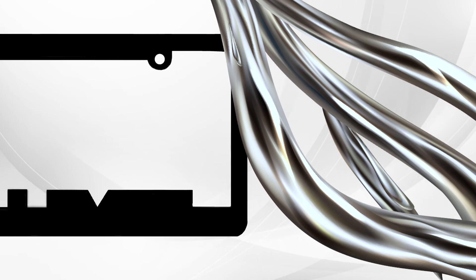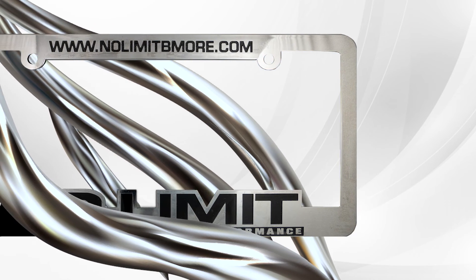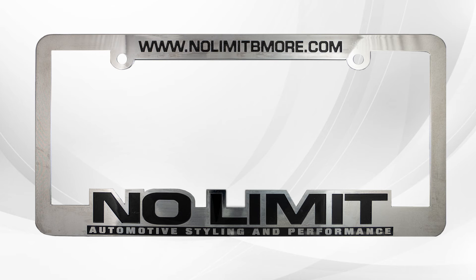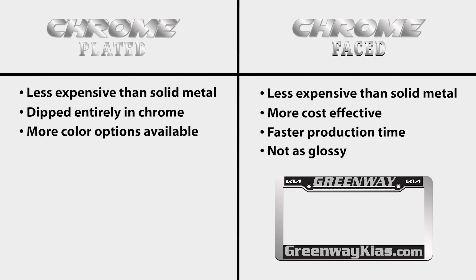Chrome-plated license plate frames are dipped in chrome before any foil overlays are applied. For this reason, we are able to offer a variety of color options for your text and local artwork. Chrome-plated frames have a brighter and more durable finish than chrome-faced frames.